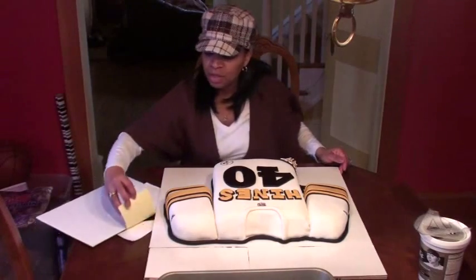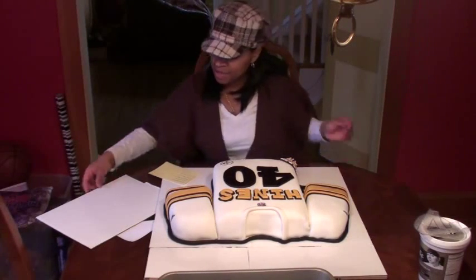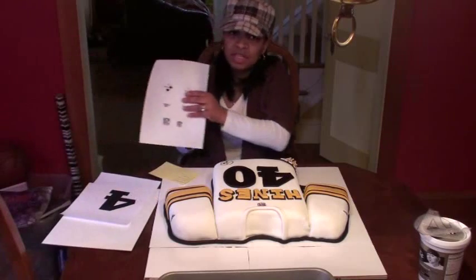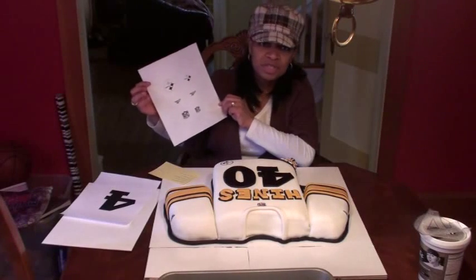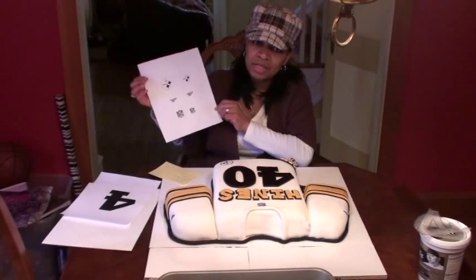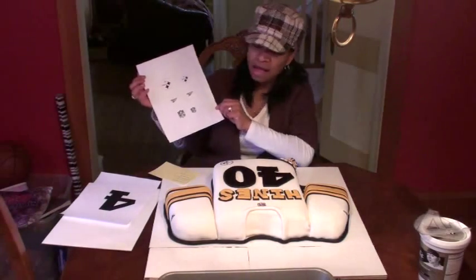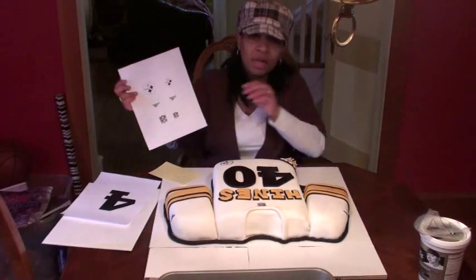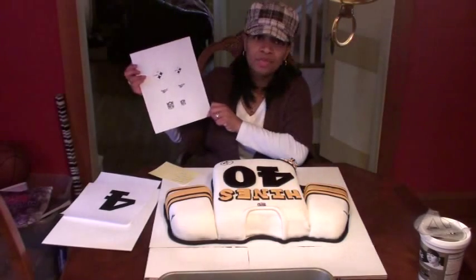About the frosting sheets — I go online and find the symbols I want. In this case I printed on my laser printer, but normally I get color images, then hook up my edible inkjet printer, install a frosting sheet, and print directly onto it. I use a technique where I soften the frosting sheet, cut out the image, and apply it to the cake. That's how I got the Steelers logo, the NFL logo, and the Reebok logo on the cake.